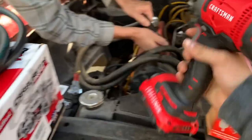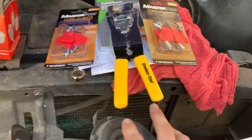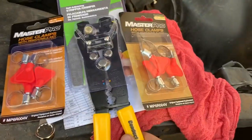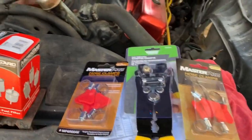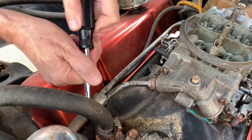We're back at the Camaro. Got the carburetor, some fuel line, a Craftsman impact, inline fuel filter, hose clamps with the butterfly clip so they're easier to twist on, and wire strippers and crimpers — because this carburetor has an electric choke that we're going to be wiring up to make our job a little bit neater.